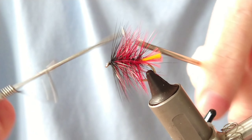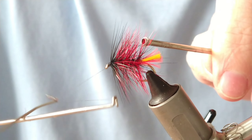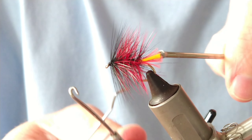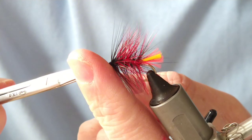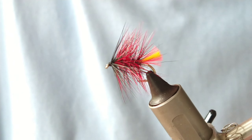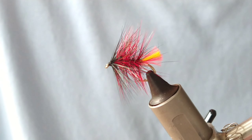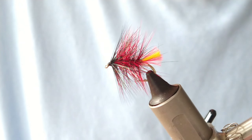Finally, do a quick whip finish - four or five turns - which also helps build a neat head for security. Trim off, and that is your Clan Chief. A lovely looking black and red fly that has served me well, and many others, for trout and salmon. Hope you found that useful - check out the other footage on screen, give us a like below if you enjoyed it. Until next time, thanks very much!